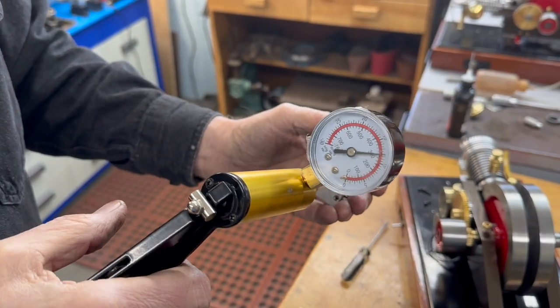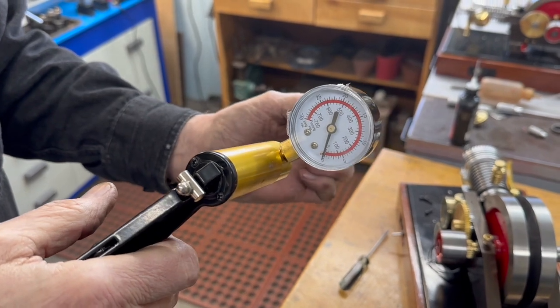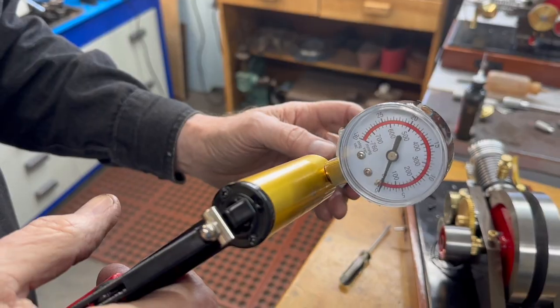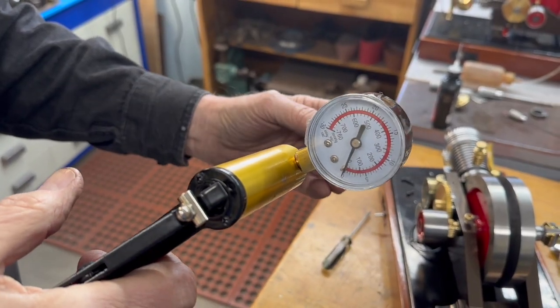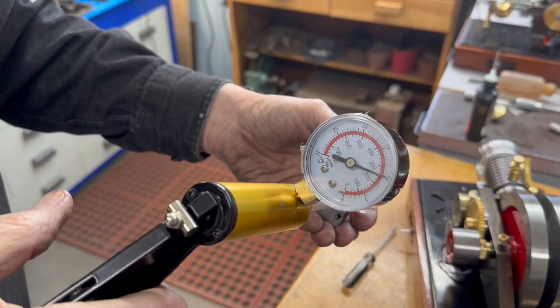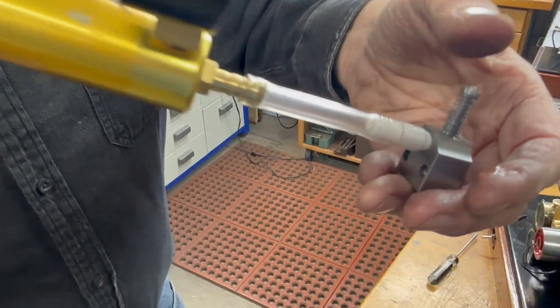This valve is pretty good — you don't get much better than that no matter how much you grind them, because you do have some leakage around the stem. But if I pump it up and pop it, it goes right down quick. So that's holding pretty good.